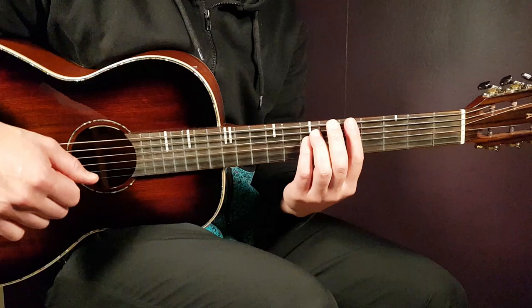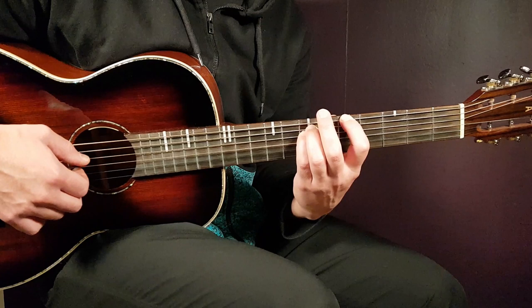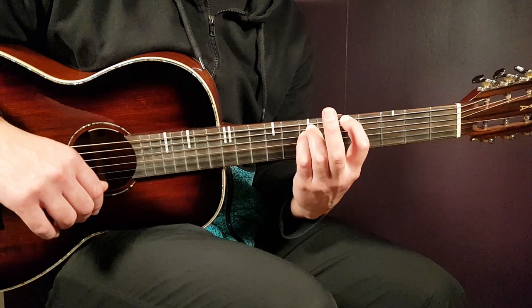The second one will be the bar or power chord version of it. It's actually enough to just hold this here — that will be fifth on the E string, seventh on A, and seventh on D. It will not go further down. So it's enough to just hold the power chord version of it, because we're going to play on the bass strings only. That's the A minor, two versions.